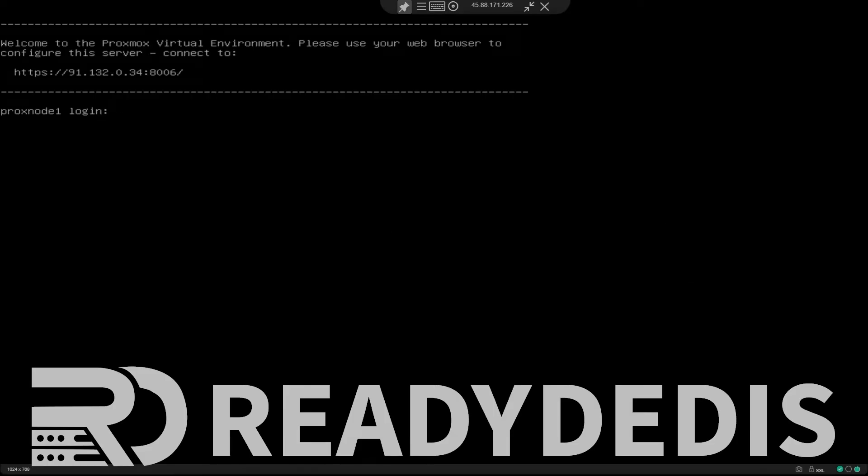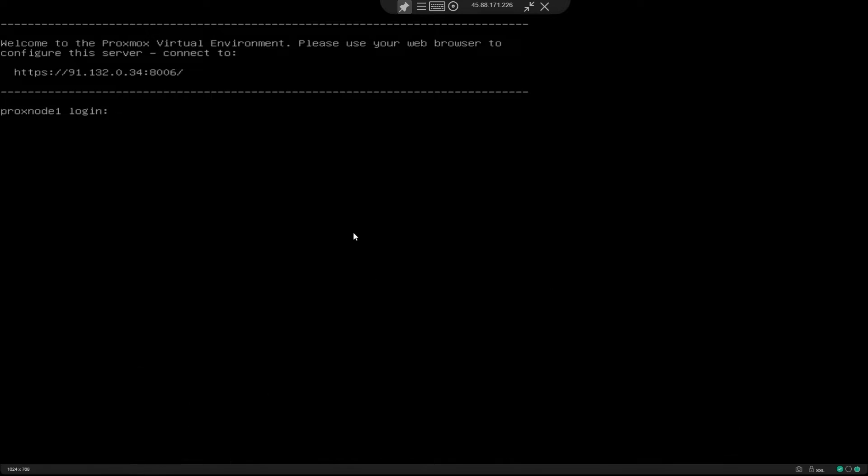Hey YouTube, this is Baraj from Ready Ladies LLC. Today we are going to learn how to reset a root password on a Proxmox machine by using the single user mode. It's a very short video but I hope this helps in times of emergency where most probably your server was hacked, or it could be a simple case of you forgetting your password. So let's get started.